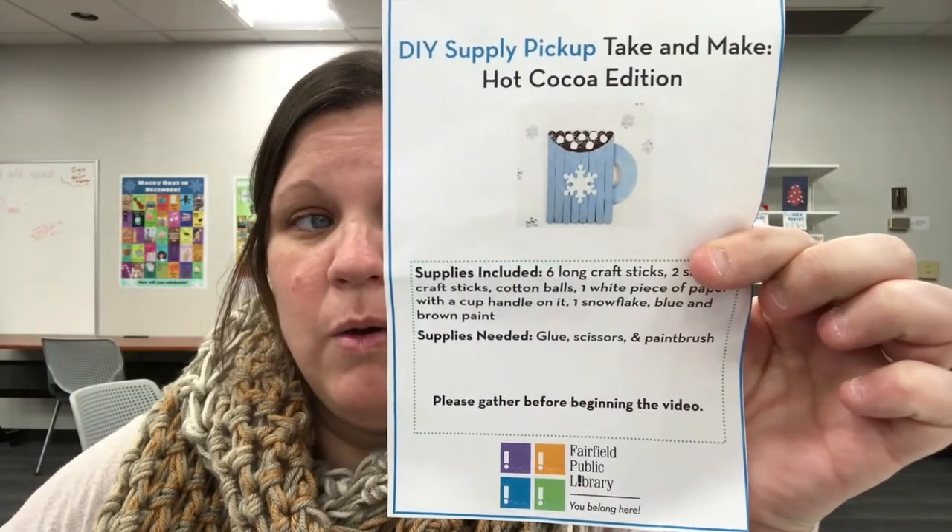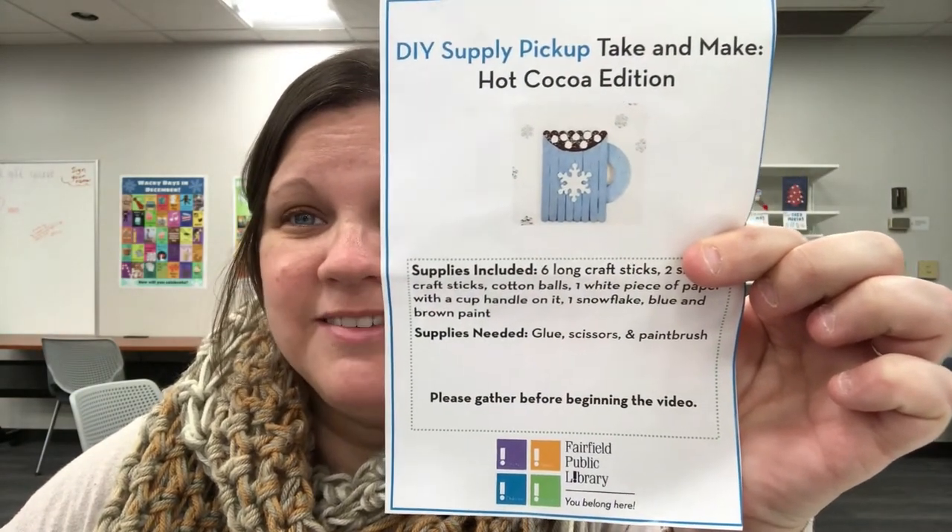Hi everybody and welcome to Fairfield Public Library's DIY channel. My name is Miss Christine and today we're going to be making a hot cocoa cup out of popsicle sticks.